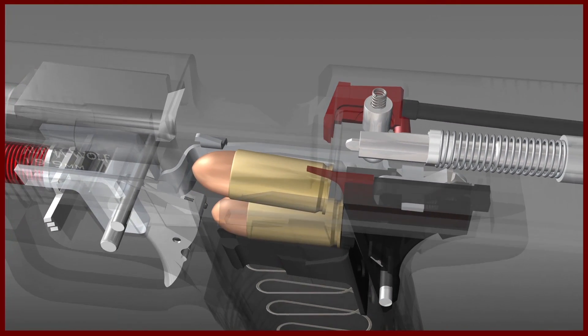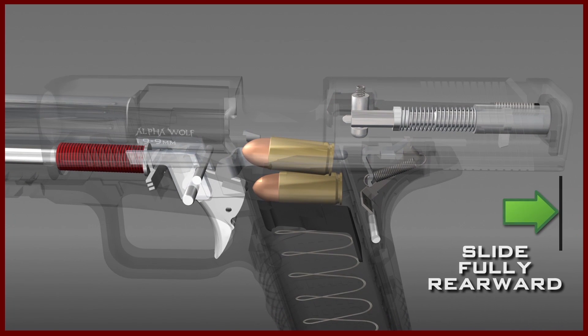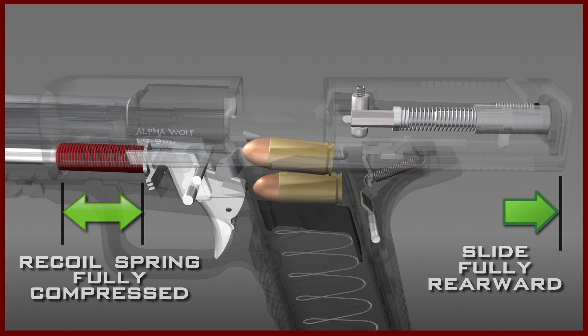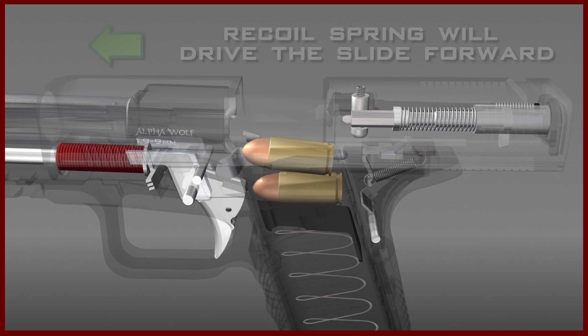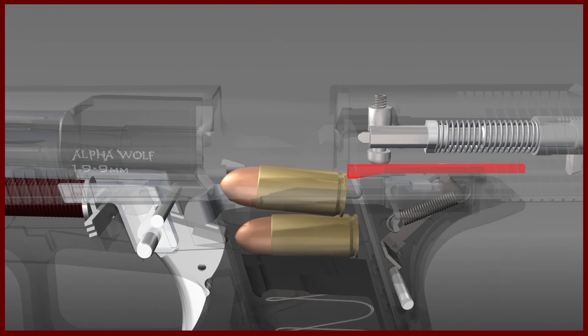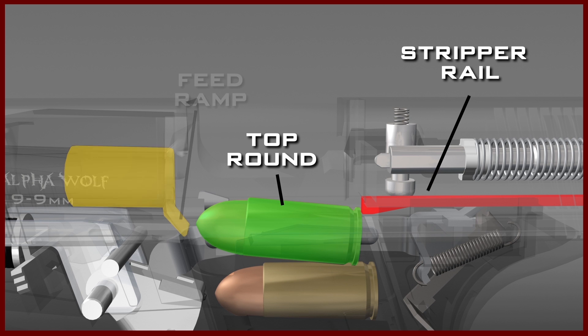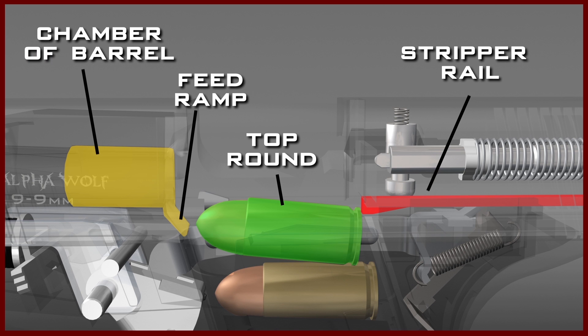While the extraction and ejection process is happening, the slide is driven all the way rearward and the recoil spring is fully compressed. The recoil spring will now drive the slide forward. As it is driven forward, the stripper rail on the bottom of the slide engages the top round in the magazine. This round is pushed up the feed ramp and into the chamber of the barrel, which is still in the dropped position.